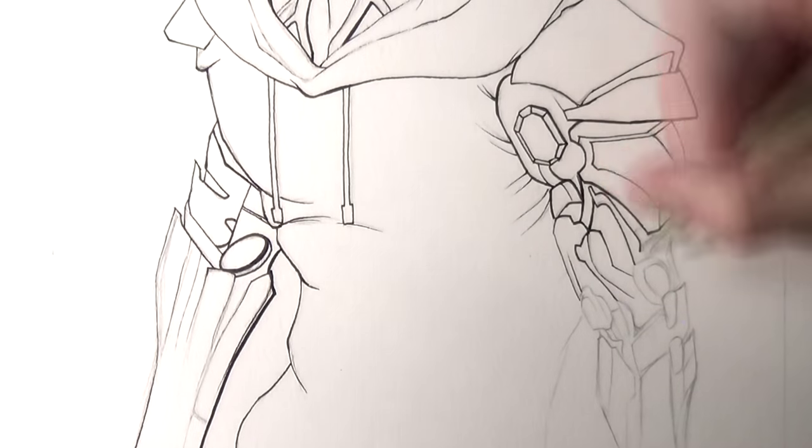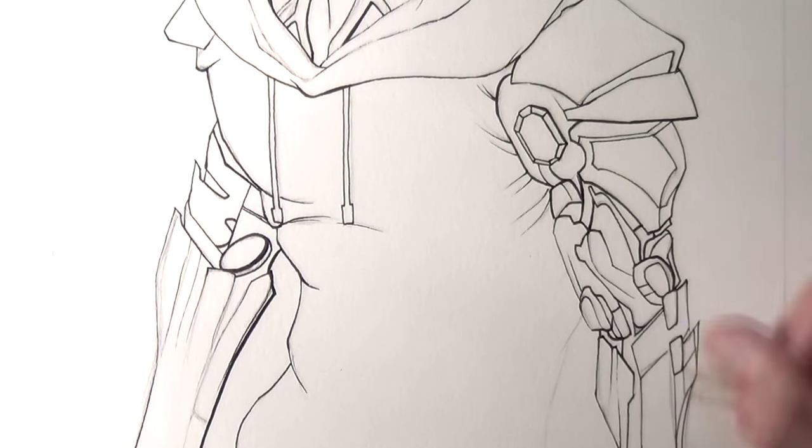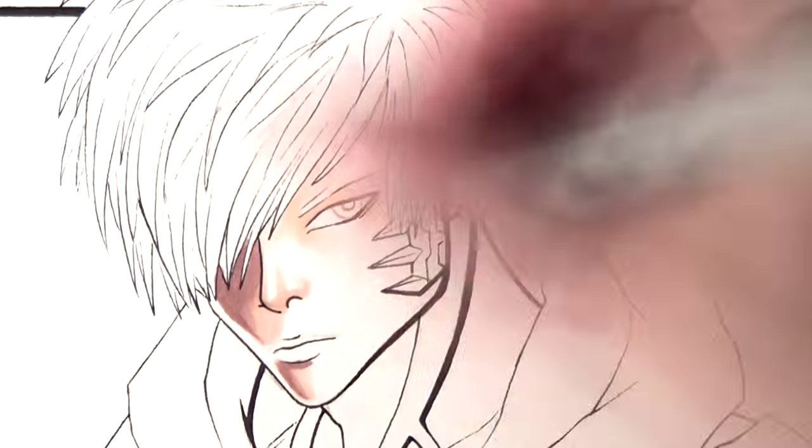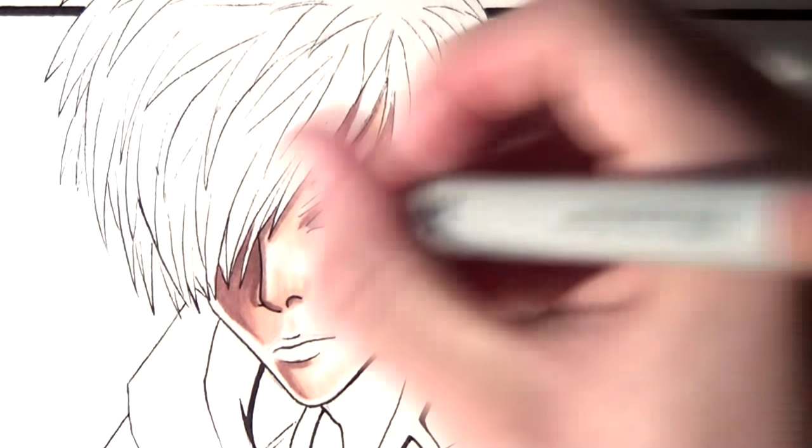Once the outlines were drawn I used Copic markers for the colouring. For the skin tones I used pinkish white and blush, and I also used a little bit of powder pink around the lips and the nose. From there I was able to add some highlights with a highlighter pen.